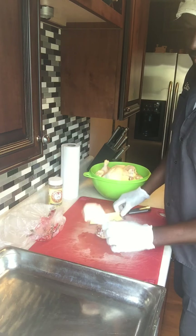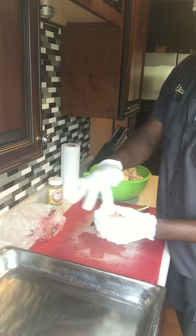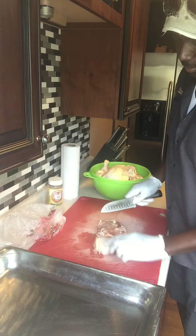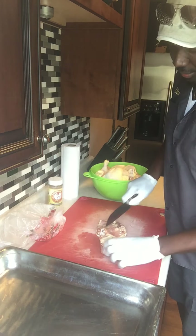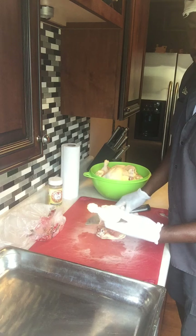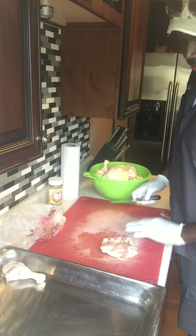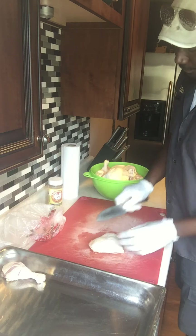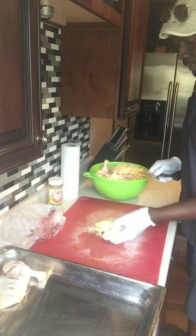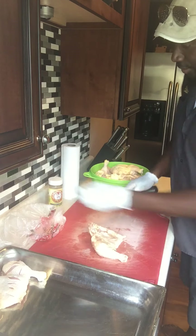The next thing I like to do is score the skin, because the skin is covering most of the actual flesh of the chicken. Just put a scoring line with the knife — nothing major. That will allow seasoning and smoke or the grill flavor to penetrate the meat. So put that like so and give it a nice little score.